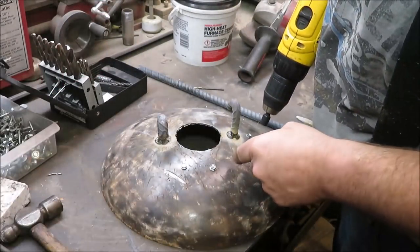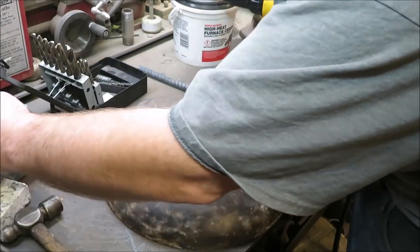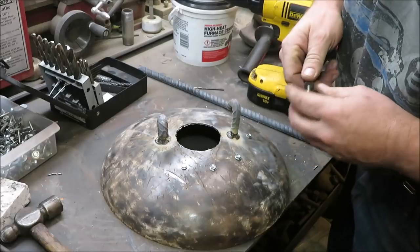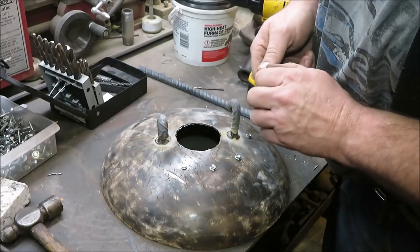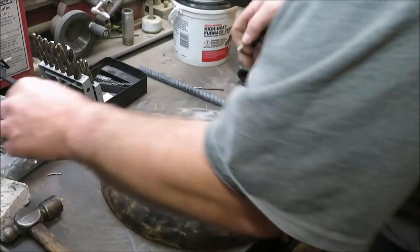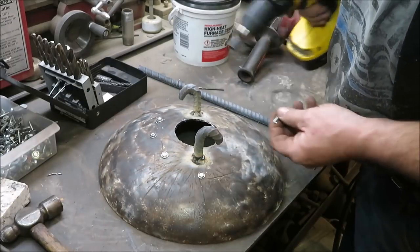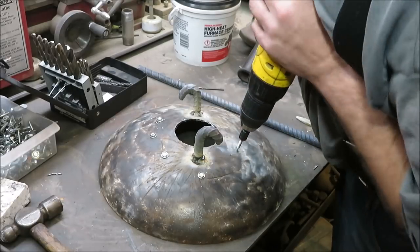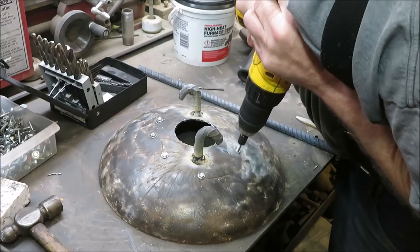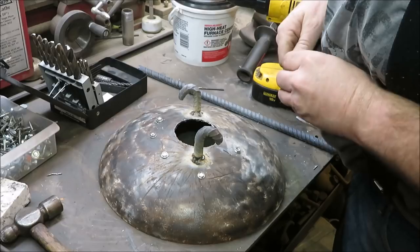What I'm doing now is putting screws around this thing so the concrete has something to hold on to when we pour it full. It may not look pretty, but we're not really going for looks — we're going for function. Hopefully it works. We're going to put quite a few of these in there.